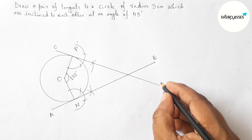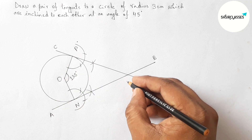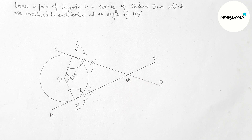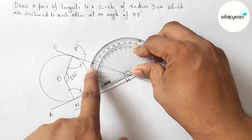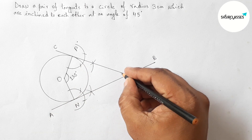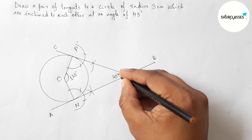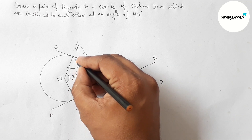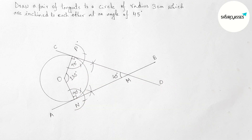Labeling the first tangent as AB and the second tangent as CD. Both tangents AB and CD meet at a point, which we label as point M. Measuring with the protractor confirms the angle between the two tangents is exactly 45 degrees. Both ON and OP are perpendicular to their respective tangents, each being 90 degrees, confirming the 45 degree result.